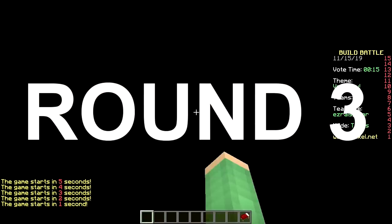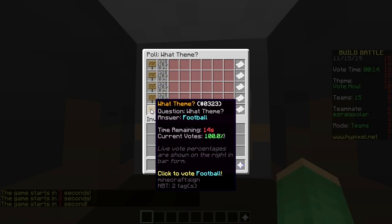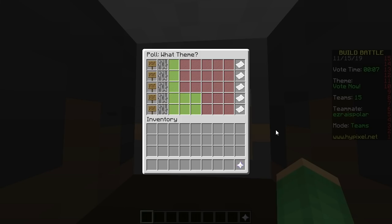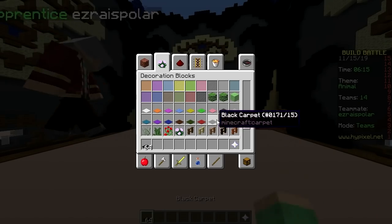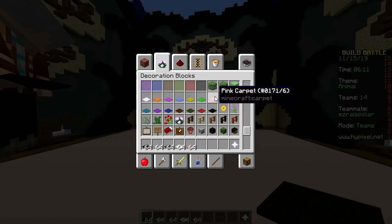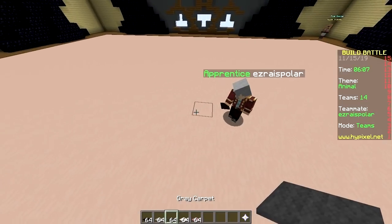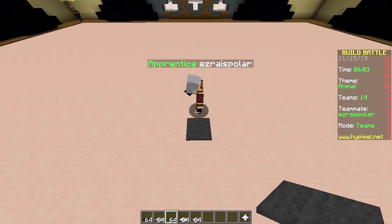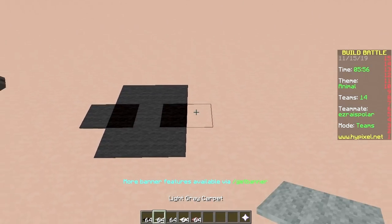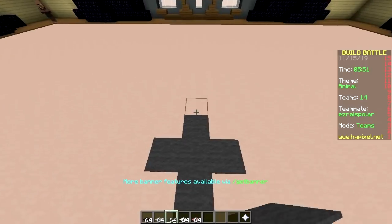Last one, baby — only carpet challenge. The options are train station, beanstalk, animal, Mars, football. We're gonna vote animal. Animal! So let's get this party started. This is the middle right here — yeah, and we are going to make a dog, specifically a husky.